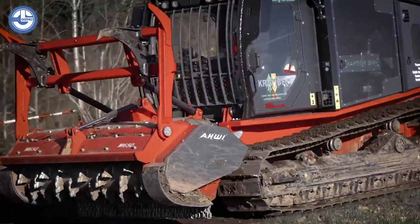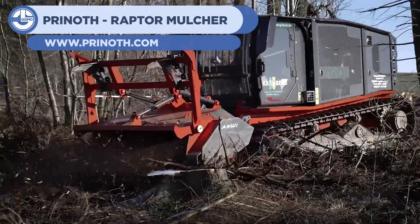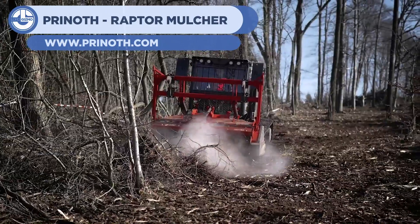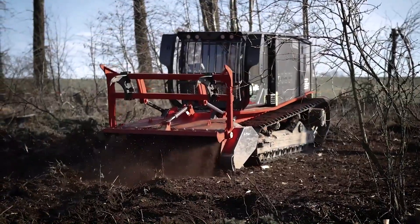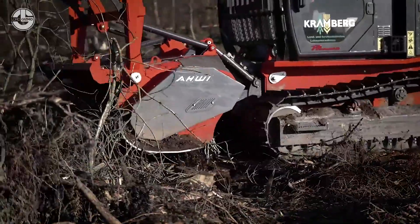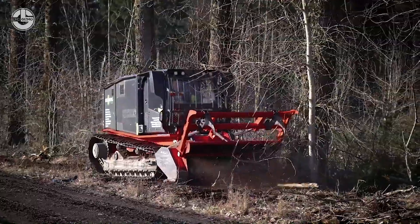Our sixth machine is the Pryneth Raptor Mulcher. This device takes plant debris and turns it into a nutrient-rich and easy-to-work-with mulch. It can cut away at parts of stumps and even cut down young trees that get in the way. An excellent tool for clearing out land.